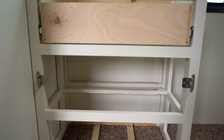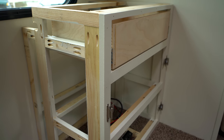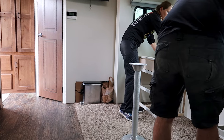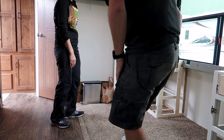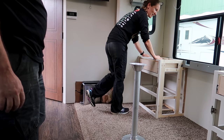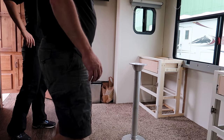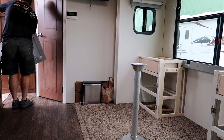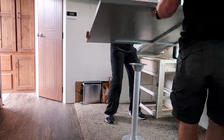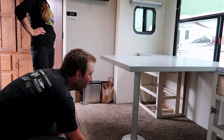This is the library section. I was hoping it wouldn't need to be screwed into the wall, but it is still getting screwed in. Alright, now the desktop. I want to get everything dry-fitted first, and then when I know everything fits, we can secure it all properly.